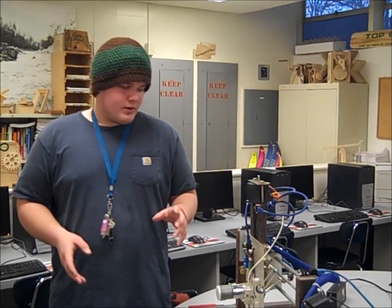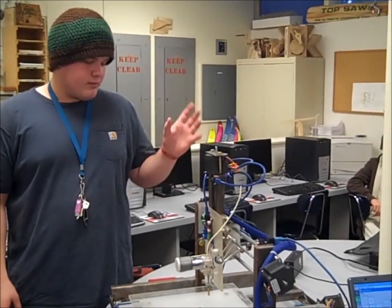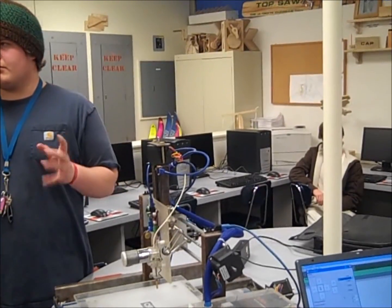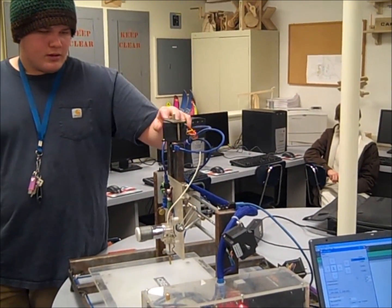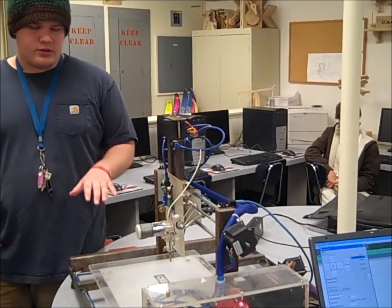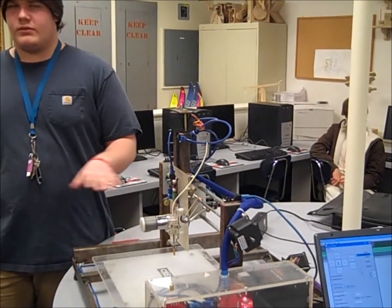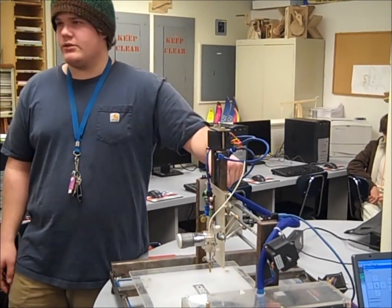My most favorite part on this machine is the gantry. The gantry took probably a month just to figure out how to make it work properly without having it jerk around too much. Because all the designs I saw had no gantry — just the bottom plate moved back and forth. So I had to figure out the design and manufacture my gantry.